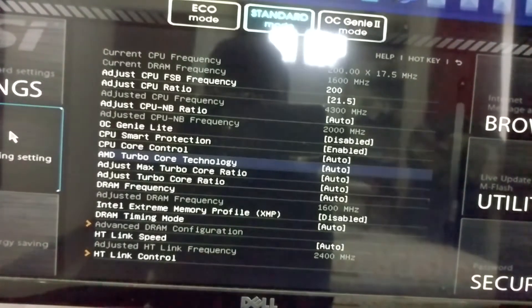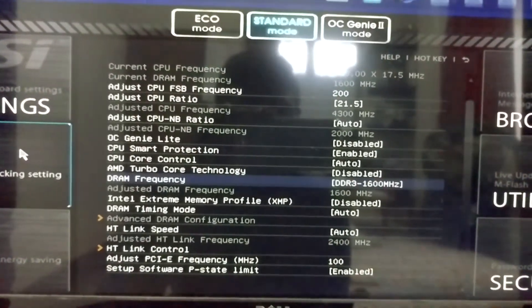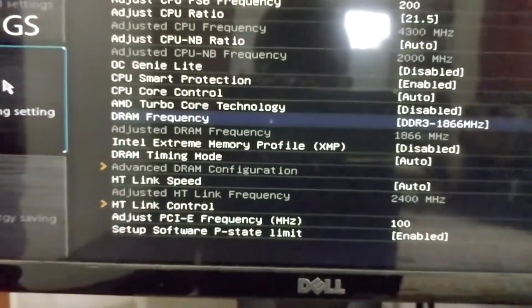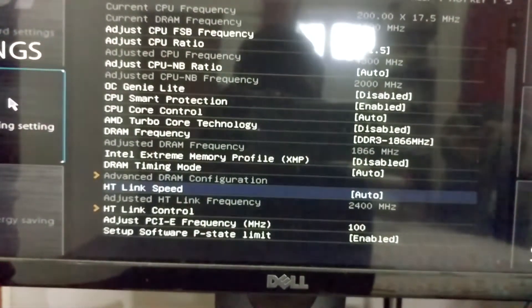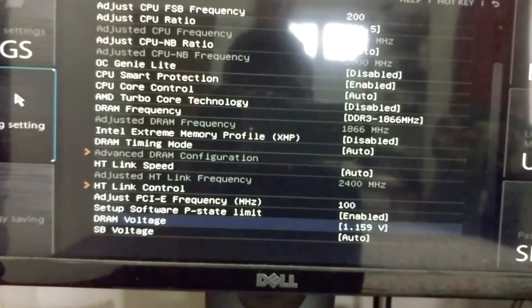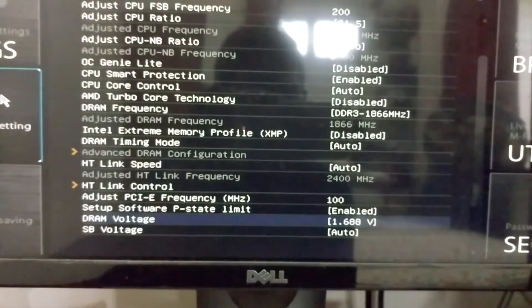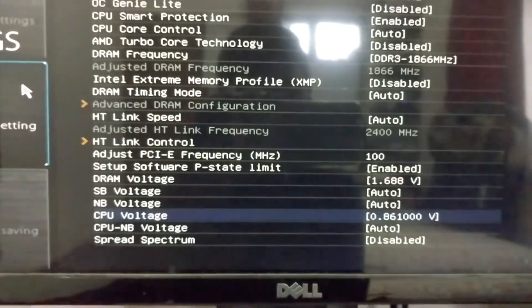I will disable AMD Turbo Core technology. Let's overclock the DRAM also — I will overclock it to 1866 megahertz. You can see my current RAM speed is 1600 megahertz. Let's go to DRAM voltage and take it to 1.688.